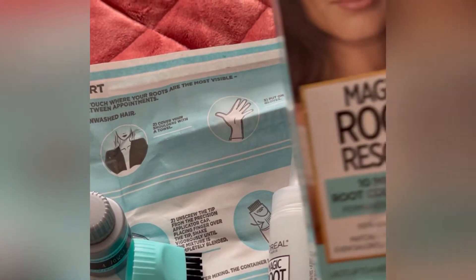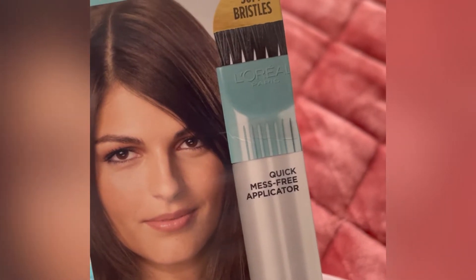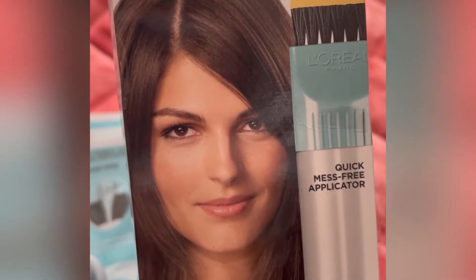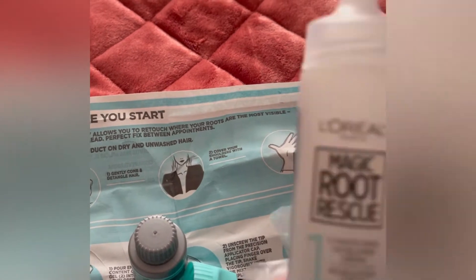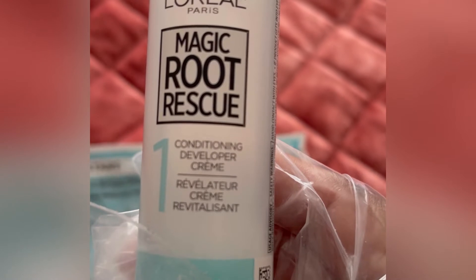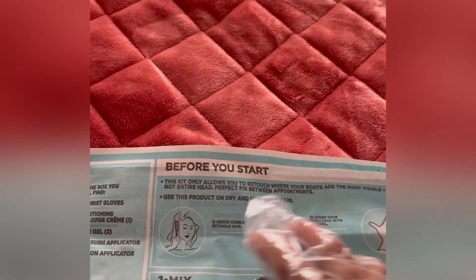Ito ang kulay na pinili ko — itong dark brown shades. Thank you, L'Oreal sponsor. So this is the Magic Rotary Skull Conditioning Developer Cream.